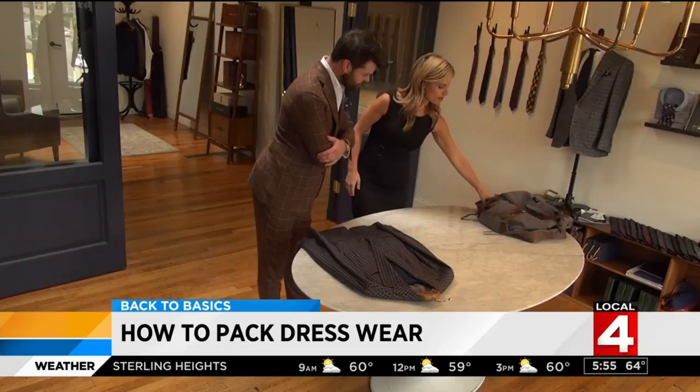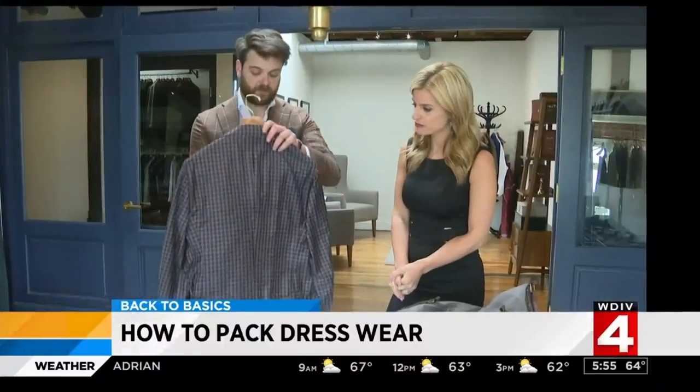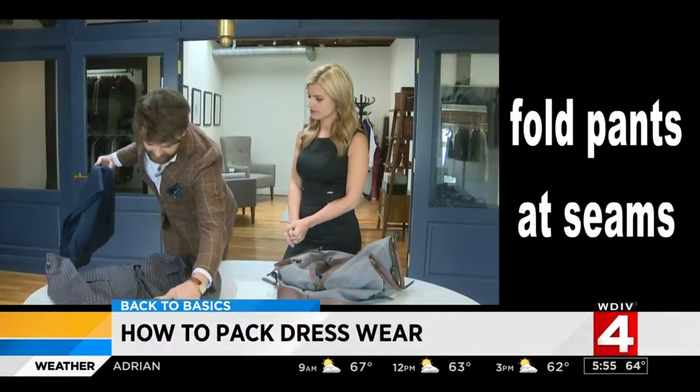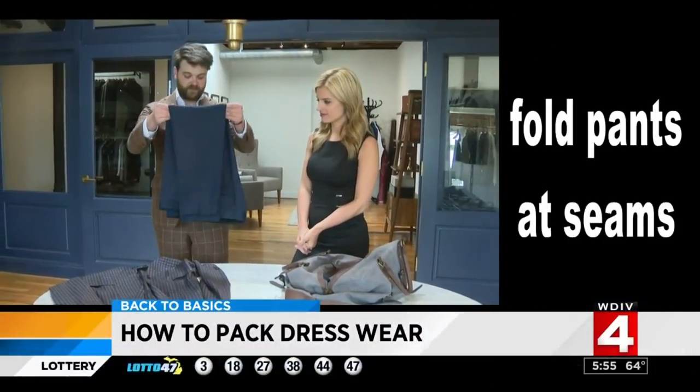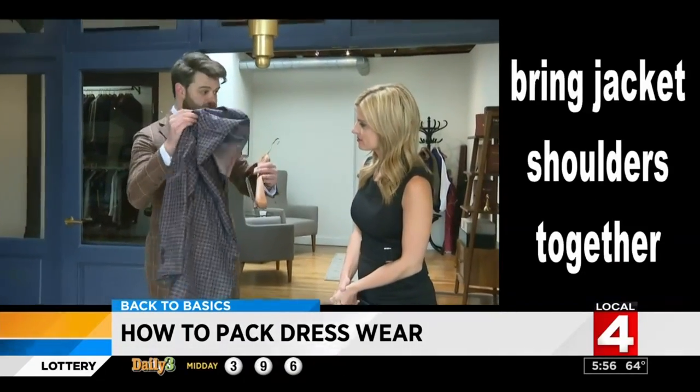Okay Keith, so let's say we're going to a destination wedding — got your bag, got your suit. You don't just throw it in here. First we're going to start with the pants. The pants are easy enough — we're just going to take it and make sure it's folded at the seams.